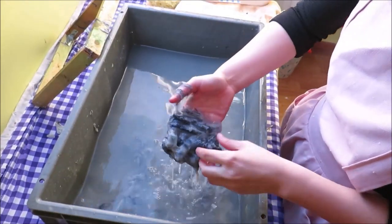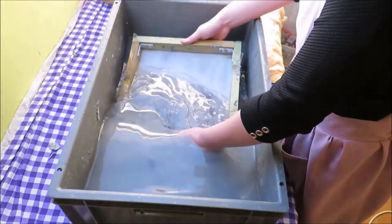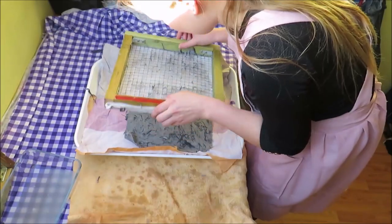This feels so pleasant to touch. This was so relaxing to do, I especially love the sound of the water. Oh my god, it's working!